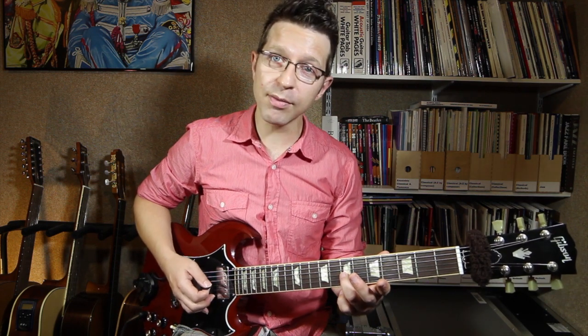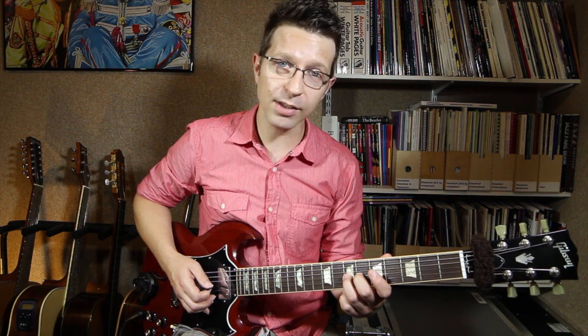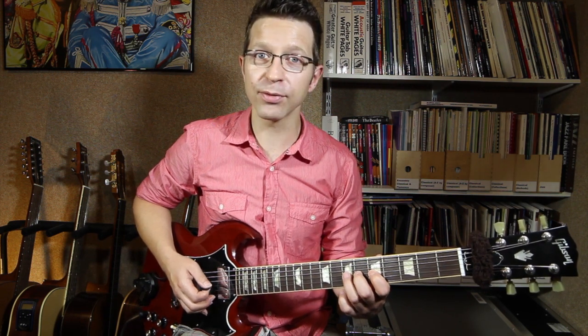So what I'm going to do — I'm going to take my 3rd finger, put it on the 7th fret of the G string. I'm also going to add my 2nd finger on the 6th fret and my 1st finger on the 5th fret. So I've got 3 fingers down on that G string on the 5th, 6th, and 7th frets.